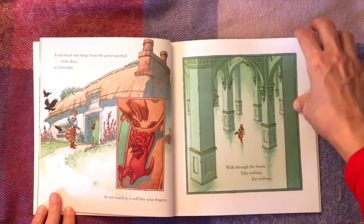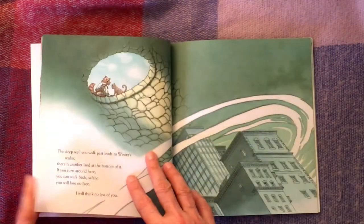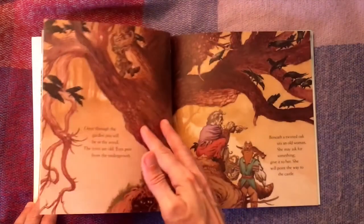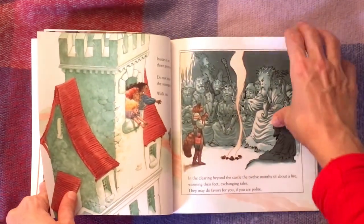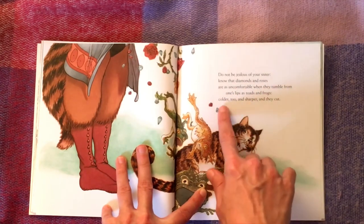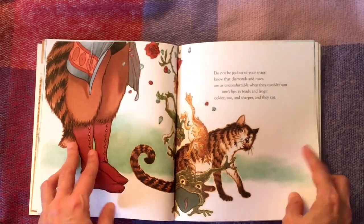Throughout the book, the character goes on a journey with warnings and instructions and little bits of advice, some of it quite bizarre. Charles Vess himself said he had real trouble illustrating the whole thing, but I think he's done it amazingly well. The part I'm going to illustrate today is: 'Know that diamonds and roses are as uncomfortable when they tumble from one's lips as toads and frogs — colder too, and sharper, and they cut.' I chose it because it makes quite a nice illustration with roses and diamonds.